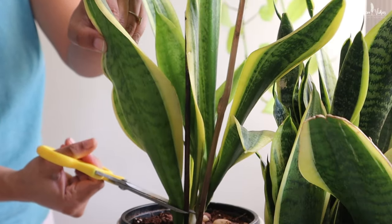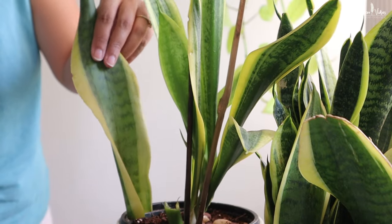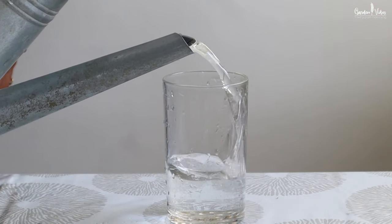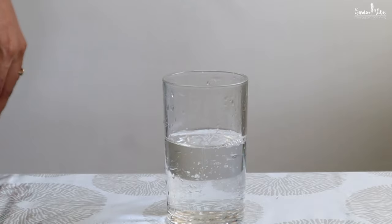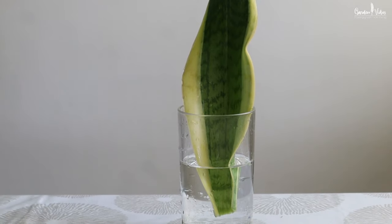Talking about propagation, you can propagate snake plants either by the cutting method or by division. For the cutting method, take any mature leaf from the base of the plant and you can put it directly into a soil mix or in water. However, in the water method there are high chances of rotting if you forget to change the water. To avoid rotting, change the water weekly and allow the cutting to callous over for three to four days before placing it in the water. If this step is skipped, there is a much higher probability that the cutting will simply rot.